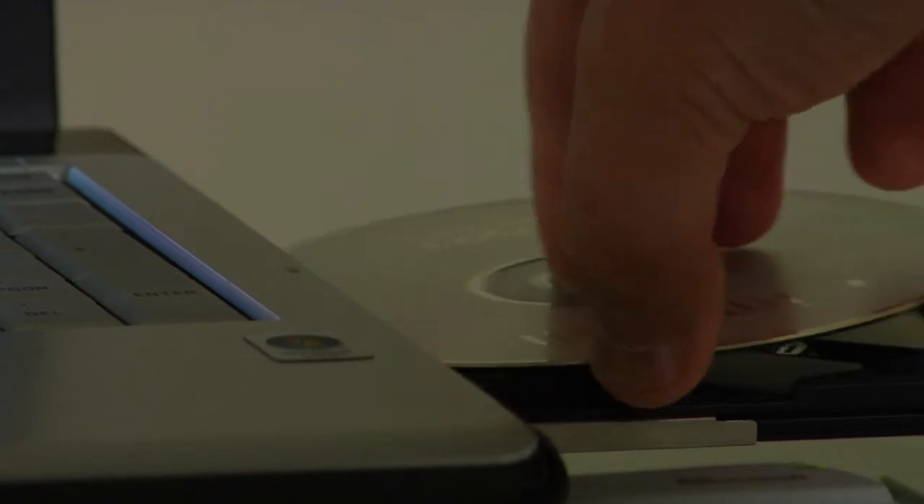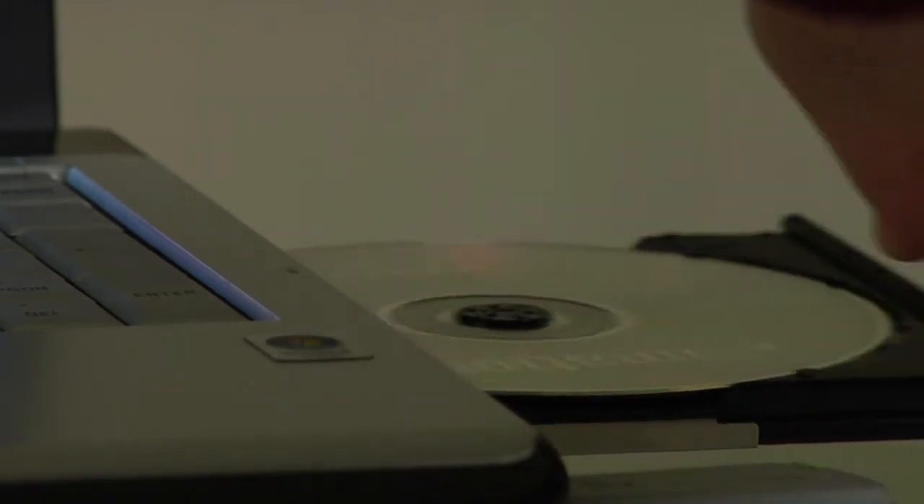If you choose to go the CD or DVD route, I tend to look at the DVDs because they hold more information. If you do the DVDs, I recommend backing up one to four times a month, either every week or once a month. You can even back up every single day, but here's the key that I'm going to mention to you.